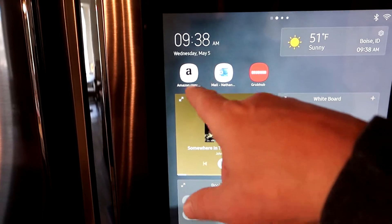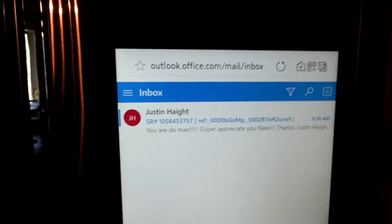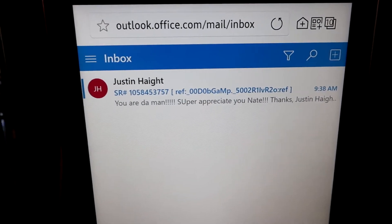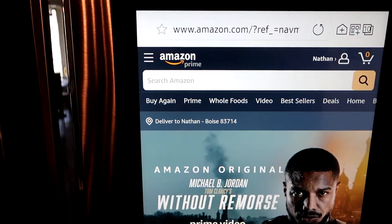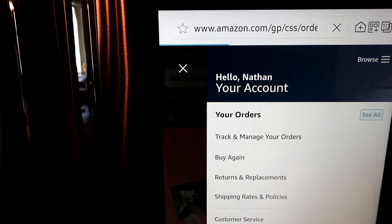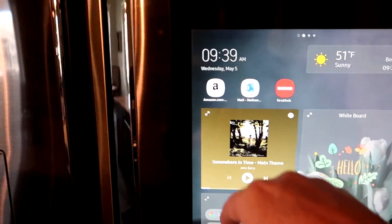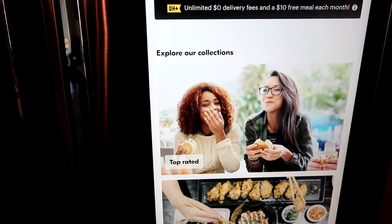On the home screen there's also Amazon and my email — I just turned email on. If I click on this I can see what it is. Looks like a support ticket. Back out of the email — Amazon is here too, so if I need to order something I can go into your orders and reorder something. That's pretty cool having Amazon right on the home screen. There's also GrubHub if you want to order some food and have it delivered.